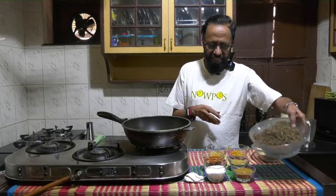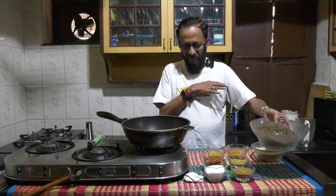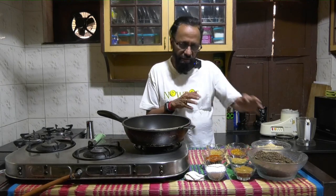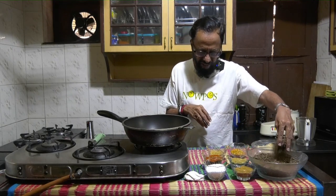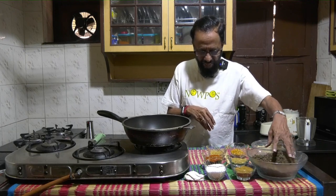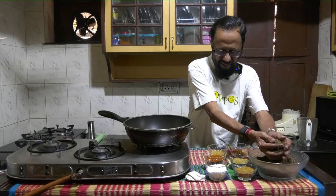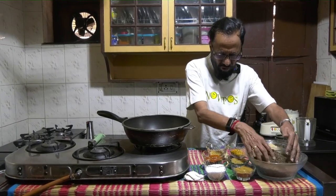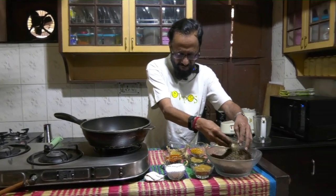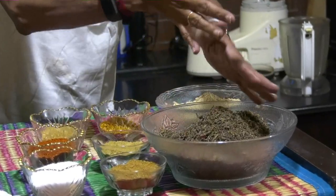They're completely dried like this at home — washed, cleaned and then spread over a piece of area either on cloth or on paper. This is how it turns up after I've dried it for approximately a week's time. You'll find that they're large pieces, so I completely crush them like this so that you don't have too many pieces of the twigs in the podi at the end.